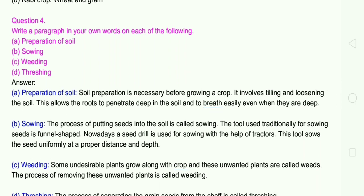B: Sowing. The process of putting seeds into the soil is called sowing. The tool used traditionally for sowing seeds is funnel-shaped. Nowadays a seed drill is used for sowing with the help of tractors. This tool sows the seeds uniformly at a proper distance and depth.